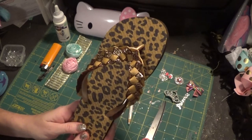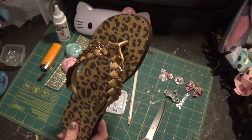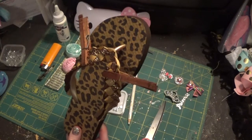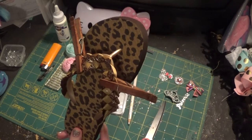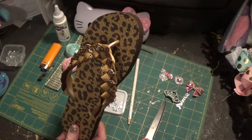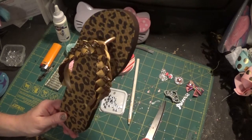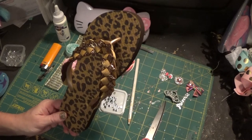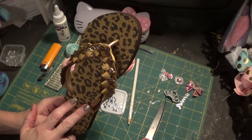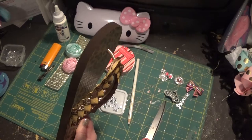I put e6000 on the strap, doing it a few inches at a time, then got clothespins and put them all over to hold it in place while it dried. I put the flip-flop in front of a table fan for about 15 minutes, then took the clothespins off and waited for it to dry overnight. If you're using e6000 and not wrapping the strap, you really do need some type of clip or clothespin to keep it held on there.